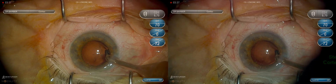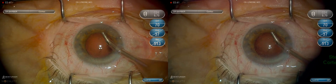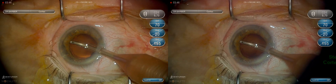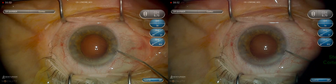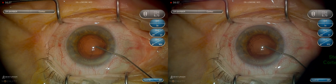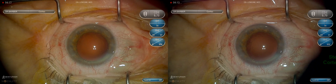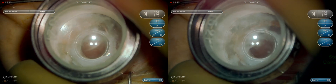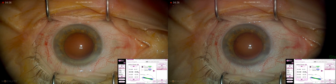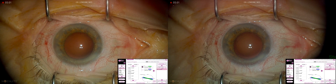We will now remove any remaining dispersive viscoelastic as we will perform Aura intraoperative aberrometry in this case. We will perform a full and complete fill of a visco-cohesive viscoelastic and check the pressure with applanation, which is important when doing Aura intraoperative aberrometry. You can see the Aura measurements here that have verified the axis and magnitude of astigmatism.